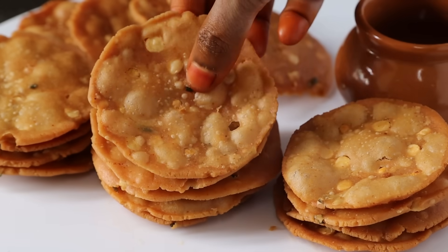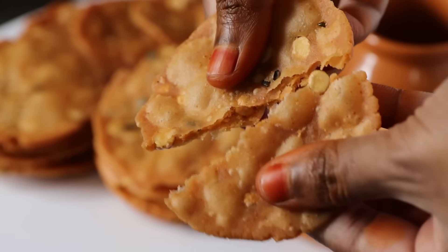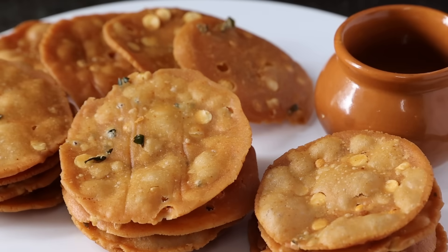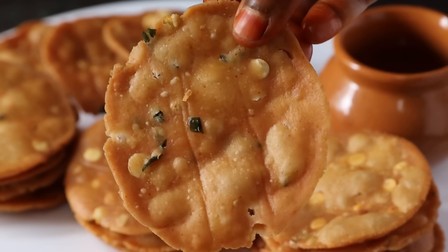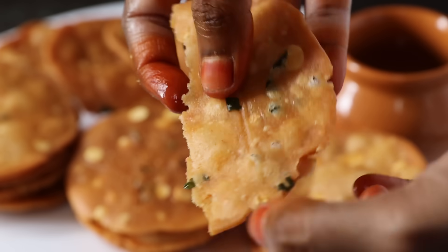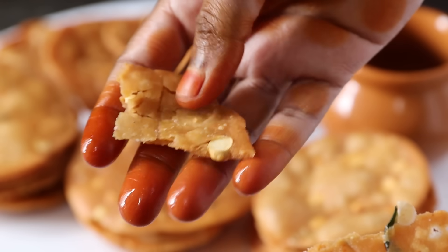You can store it in a container. If you store it in a container, it will last. Guys, let's try it. I am sharing some tips and tricks in this video. If you are doing this, it's perfect. Who likes a crispy taste? If you like the crispiness, get to know your taste and please share it. If you like the taste, comment below. Thank you, bye bye.